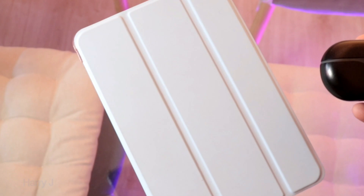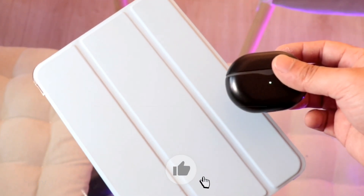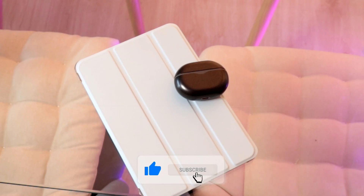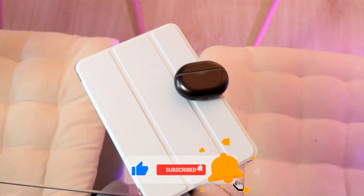Okay guys, if you like this video please do subscribe to my channel, like this video, and please give me a thumbs up. Take care, till then, bye!